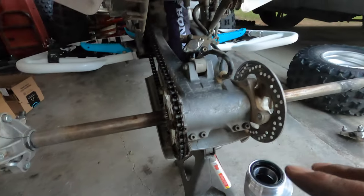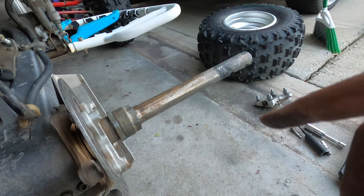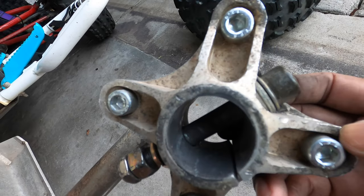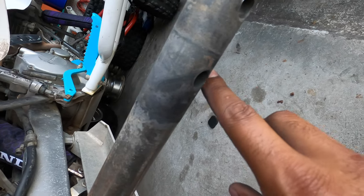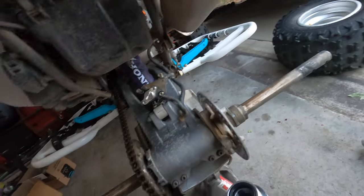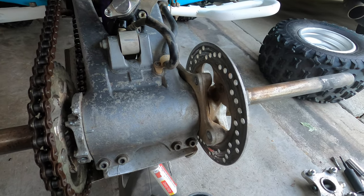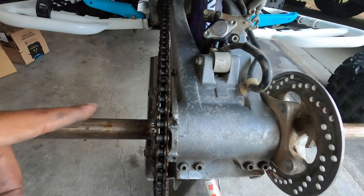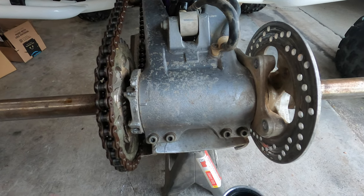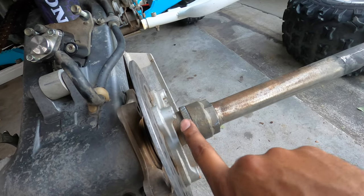I've taken off the wheels. I don't have the stock style spline axles — I have the Dura Blue pin axle, so instead of having splines on the end it has a bolt that goes through the hub and through the axle, with two positions: narrow and wide. I also took the brake caliper off, and I need to loosen up the chain using Allen head bolts so that we can cam it in to loosen the chain and slide it out. Where we are now is getting the lock nut out.